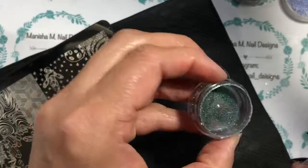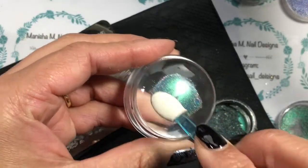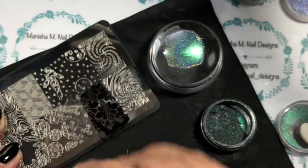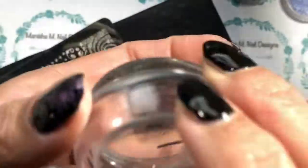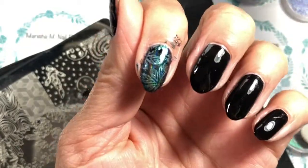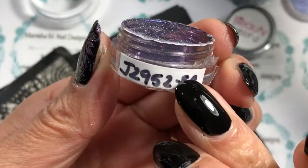I'm going to list all the chameleon powders I'm using today down below so you know exactly what the numbers are. I'll also link the original review video I did for these. I'll have all the info listed below, and if I miss anything, leave a question in the comments and I'll be happy to help. There's also a 10% off discount code for Beauty Big Bang.